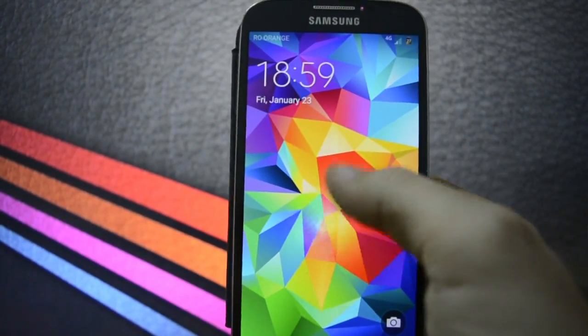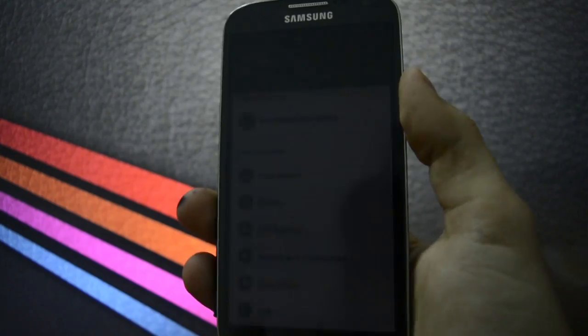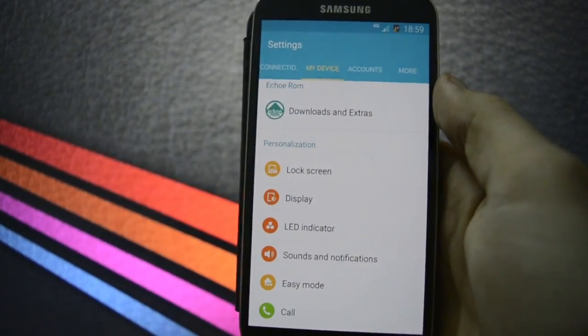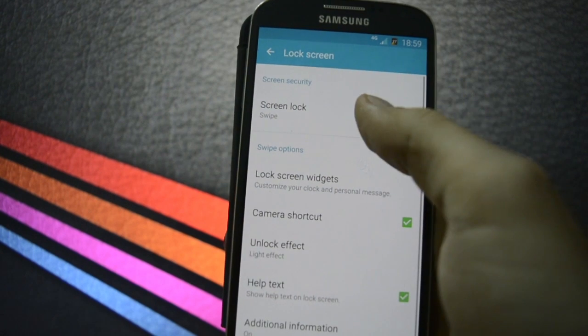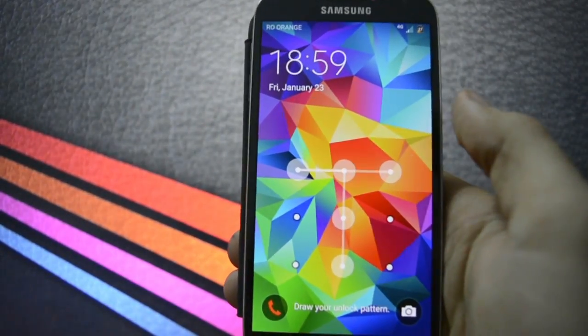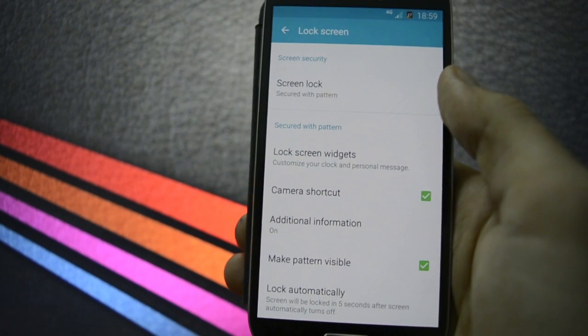The lock screen — I think it's the same lock screen — but as you may see, beautiful animation while unlocking. Let's see different unlock options like the pattern. Let me make a pattern and set a pin. It looks good, and the same beautiful animation.